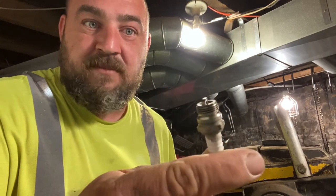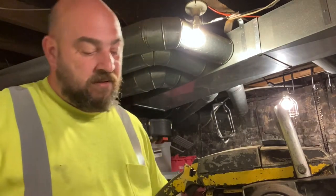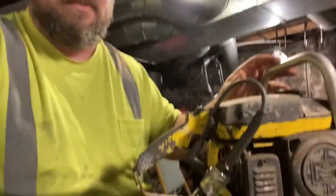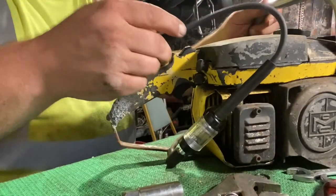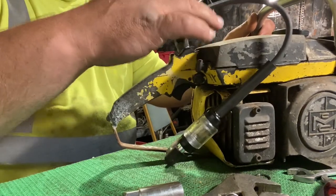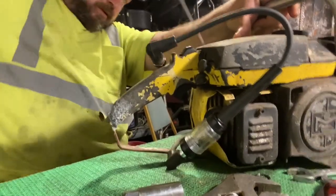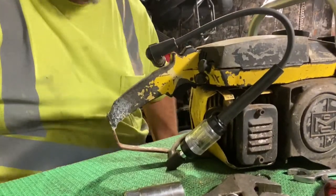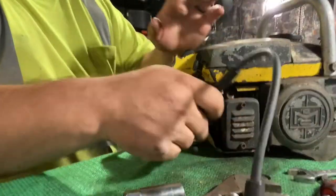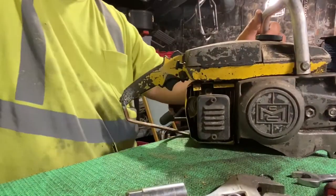That spark plug is almost new. I don't even know if it's ever been run. We must have changed the plug trying to get around the issue. Let's check the spark first. Watching... you see it? There's barely any spark at all — it's barely making that glow. So it's weak spark. That just tells me I've probably got a points issue. Let's see what kind of compression we got.